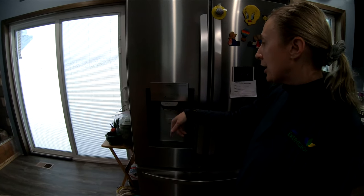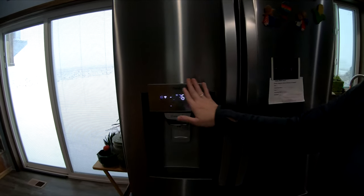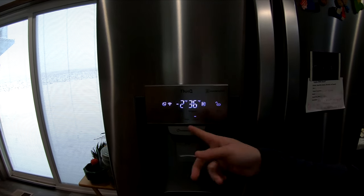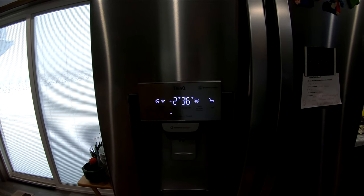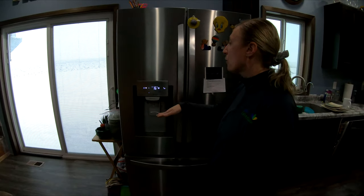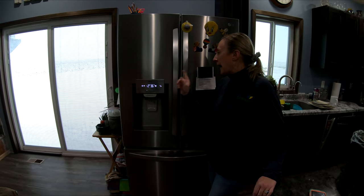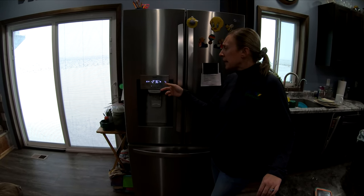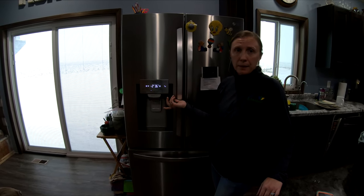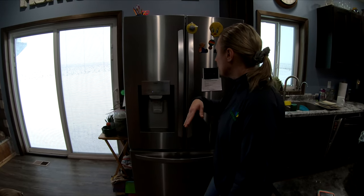If you want water you have to push the dispenser button twice — the grid needs to come on first, then you can switch to water, crushed, or cubed. Anytime you open the fridge a display comes on telling you how cold the fridge and freezer are. It actually didn't take as long as I thought to get up to temp — it was ready in about two hours, which was nice. There's also a lock feature, which we've never used.